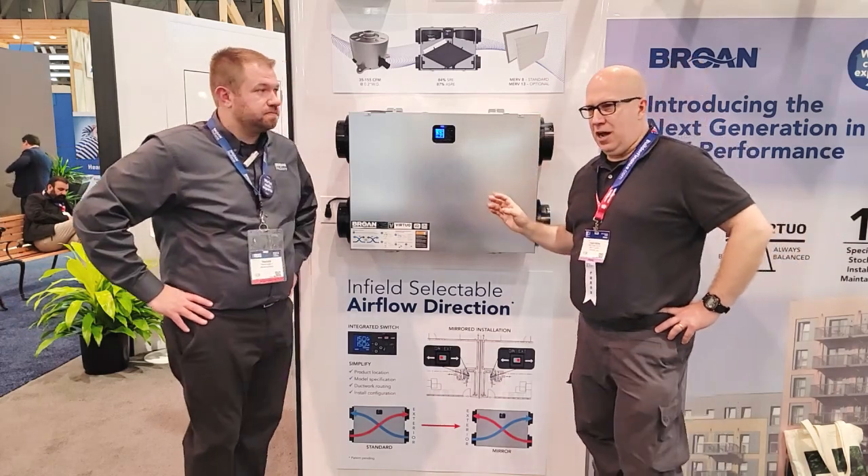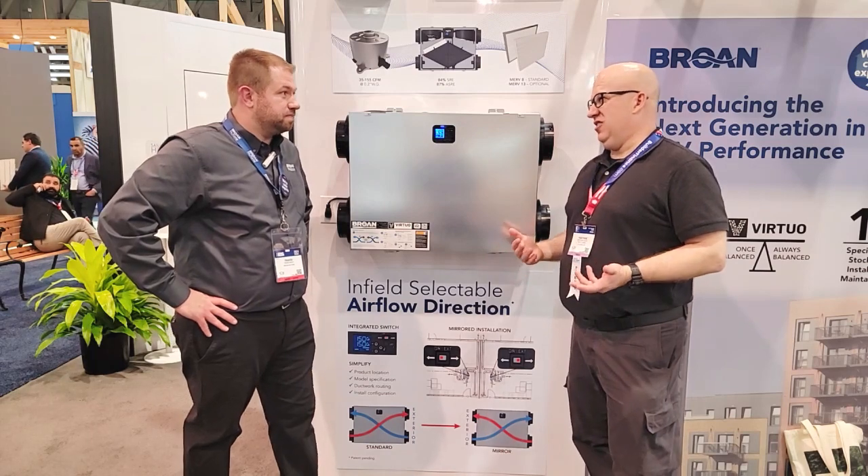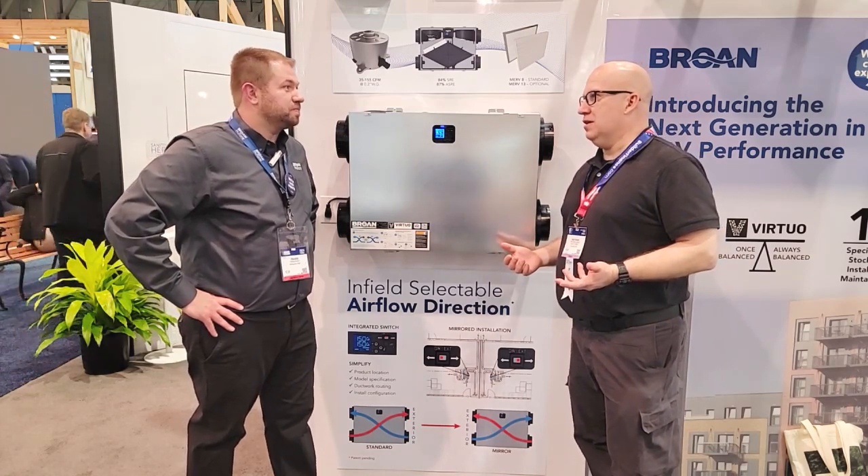I didn't want to do a personal interview, but the first time I experienced your product was in a house. I walked in and it looked like it should have smelled, but it didn't — and that's where I sold a lot of ERVs.